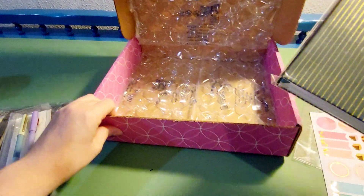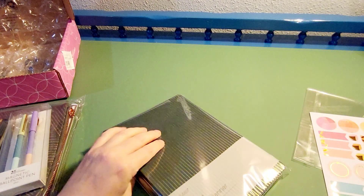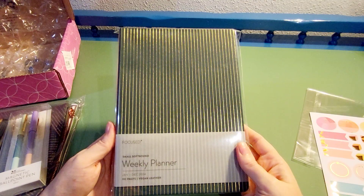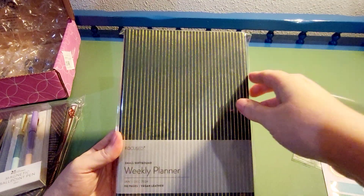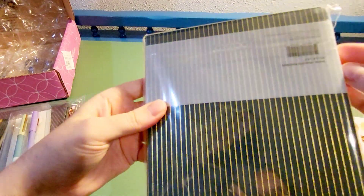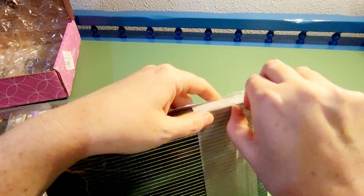The last and, in my opinion, most important item I ordered was my weekly planner. It's a soft-bound — I think it's the A5 size. Okay, where's the sticky to open... there we go.